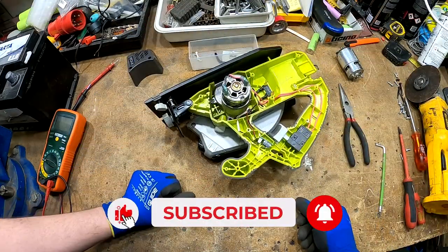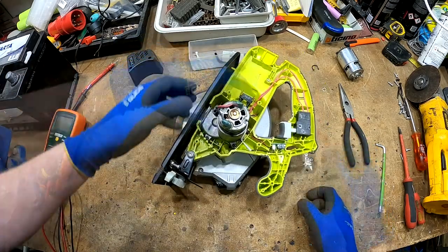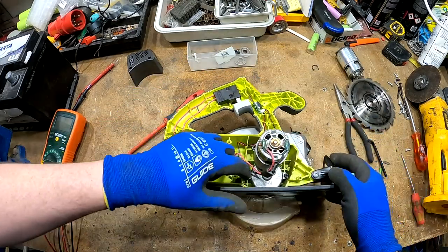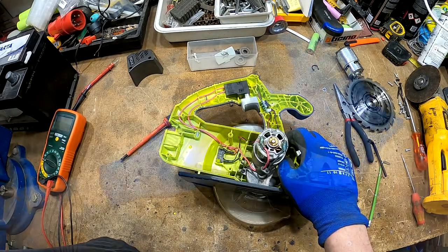I'm just taking a loose part — don't lose it. Now it's the tricky part. I'm just hoping that when I remove these four Phillips screws, it's gonna come out.